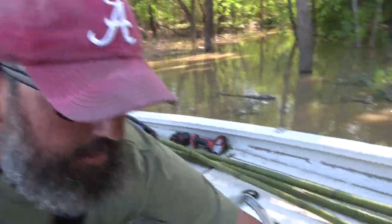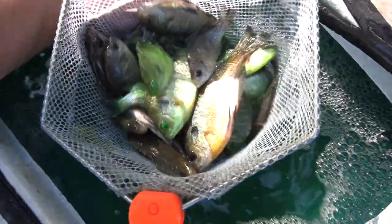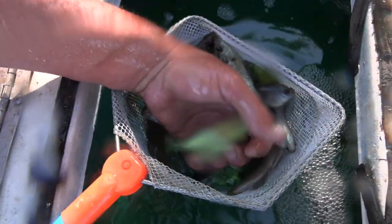So I'm going to show you real quick what we're using for bait. As you can see, we dyed some of these bluegill chartreuse with the chartreuse fire dye, and some of them we just left natural. Honestly, it seems to be the chartreuse one that color in this muddy water. I don't know if they can see it better, but they're certainly biting them.